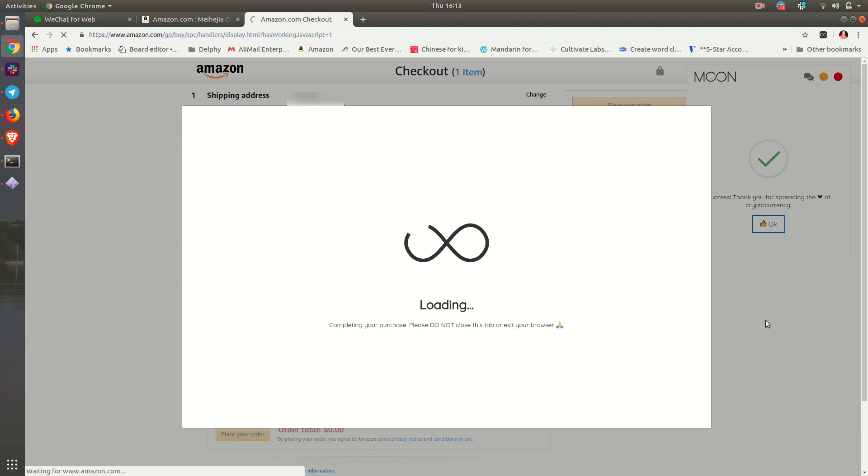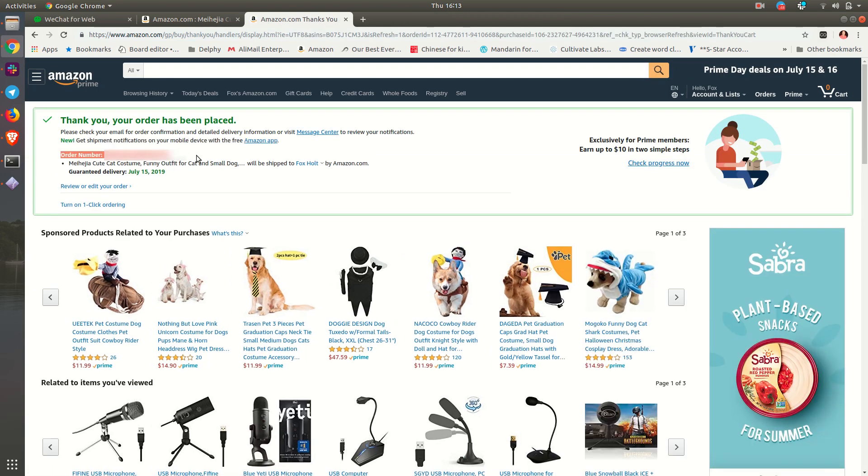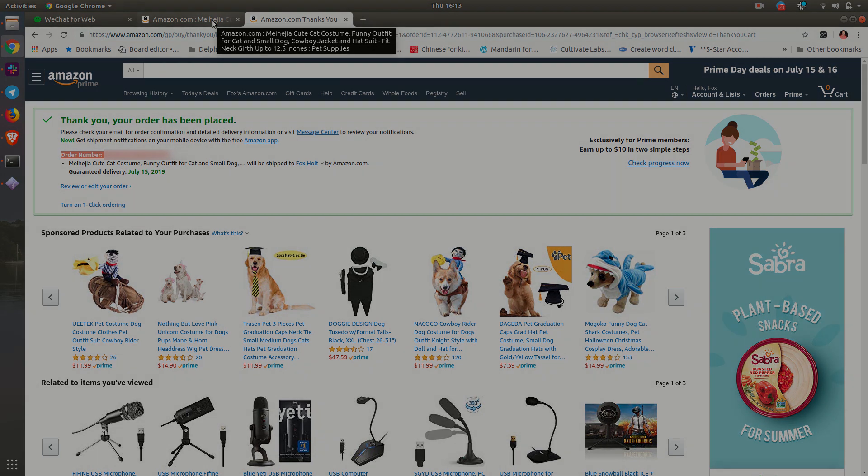Switching back from the screen camera of my phone. And as you can see, we're finished. Super easy, super fast, super secure. If you have any questions, check us out at paywithmoon.com and ask away. Hope you use this in the future. Thank you.